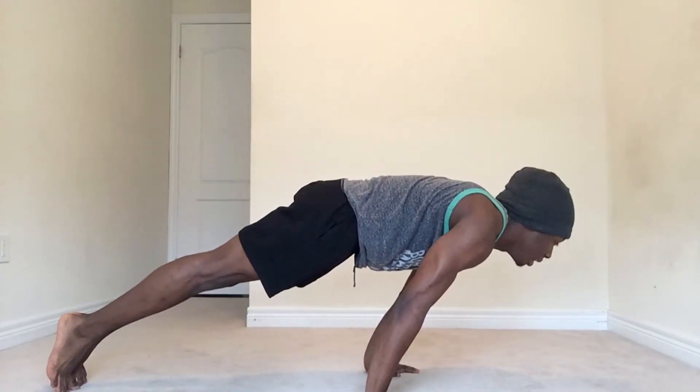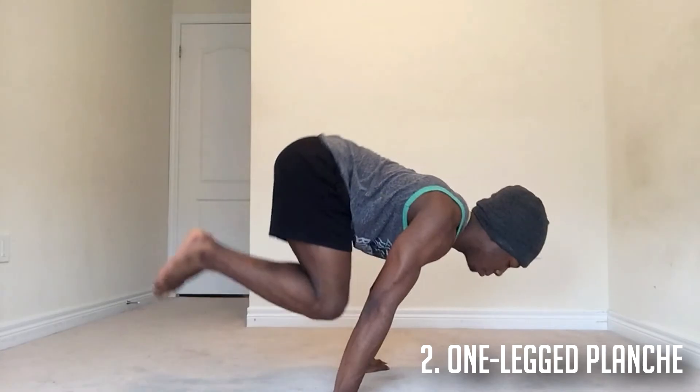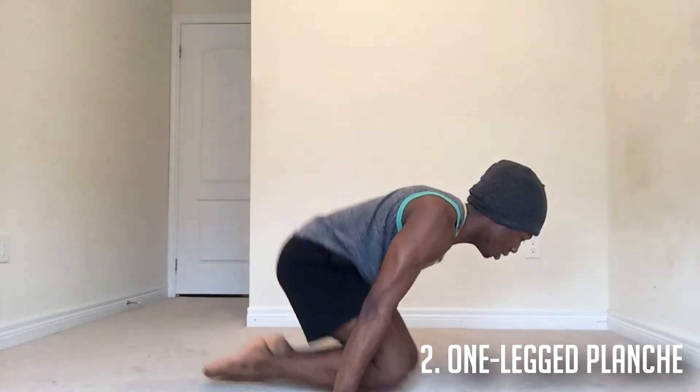Lean as far as you possibly can, and when you hold that lean you want to try to hold it for as long as you can. The next progression is the one-legged — you go into that lean, go from tuck to one leg out. Have one leg out; that's going to build up your shoulder strength, your wrist mobility, and all that good stuff.